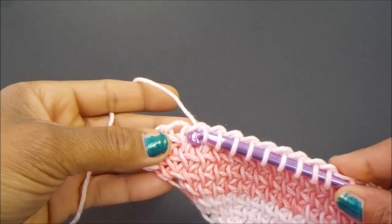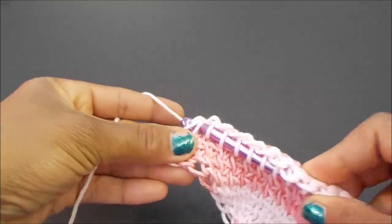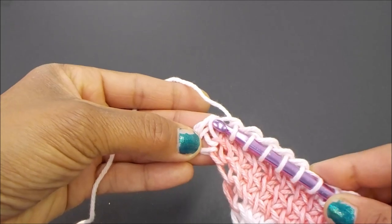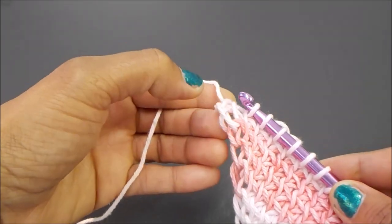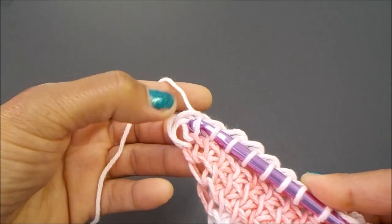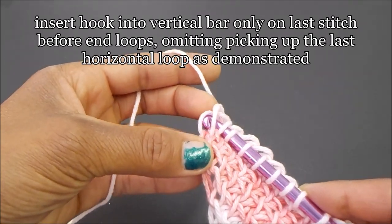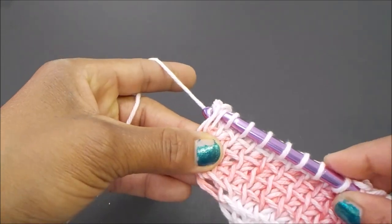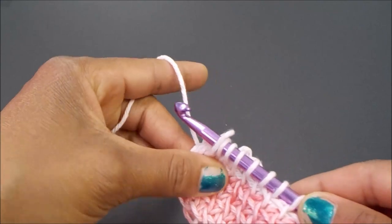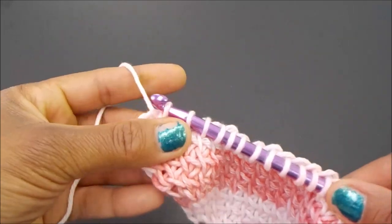Let's get ready to do our decrease. I'm going to finish up making my last stitch before the decrease. We've got our end loops right here, our last stitch with our vertical bar and horizontal loop, and then our end loops. For this particular pattern, you're going to decrease by inserting your hook underneath the vertical bar only — omit the horizontal loop this time — then insert your hook under both end loops. Yarn over and pull through both, extend your end stitch just a little bit, then follow with a normal close: yarn over pull up one, then yarn over and pull through two all the way down.